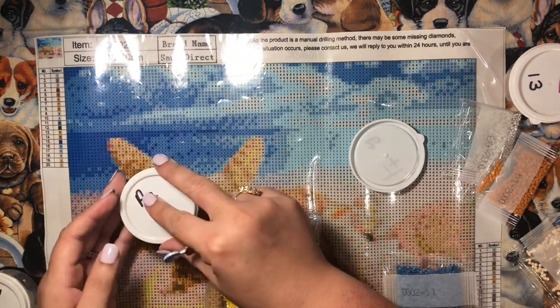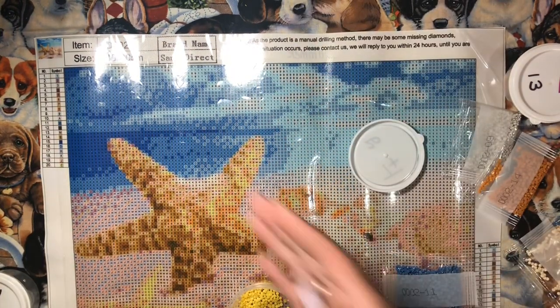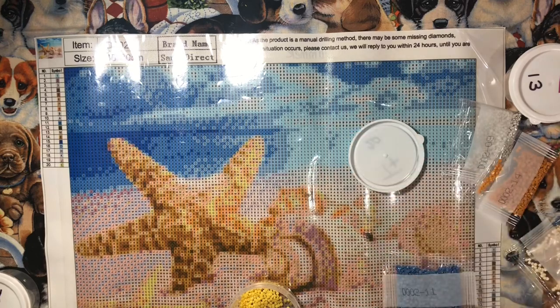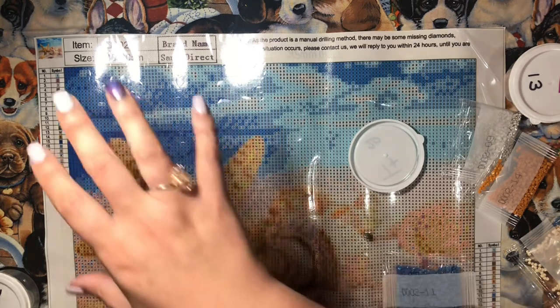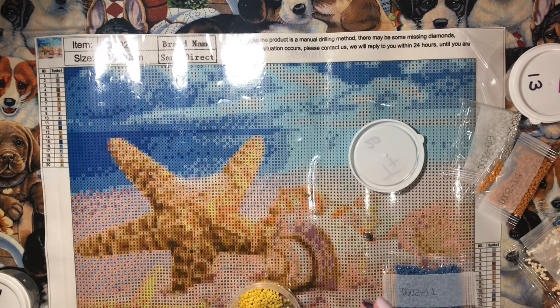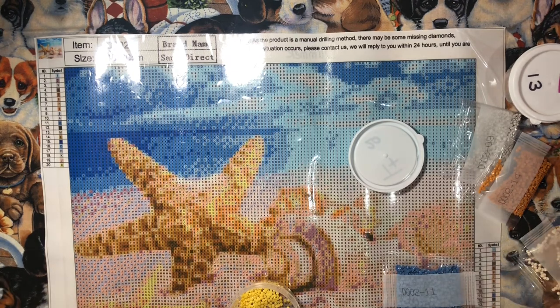Some people go section by section and work their way down, but what I typically do is get one color and go across the whole canvas with that one color. For me it just seems like it goes faster — it seems slower if every few bits I have to change colors. I'm just kind of lazy and like to do things the faster way.